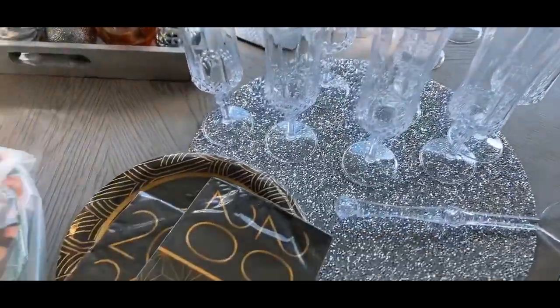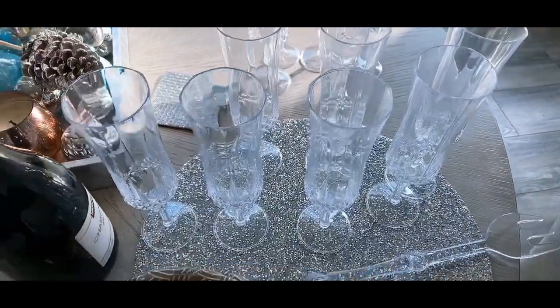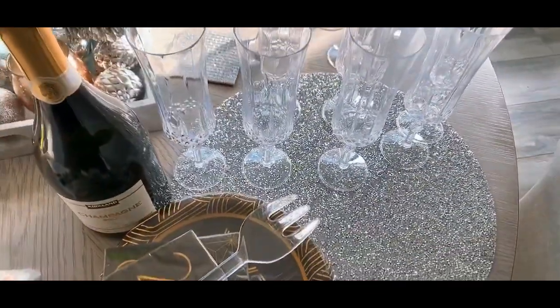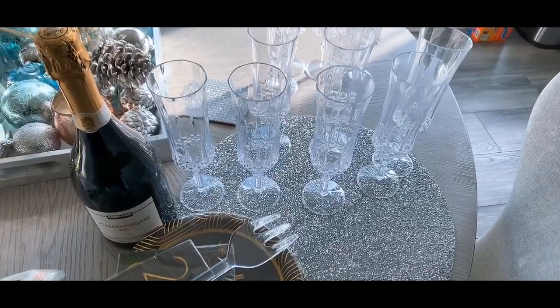I have a couple things here that I'm gonna be taking to my friend's house: some champagne glasses and some champagne, some napkins. And now I'm gonna be doing the lasagna, so let me show you the ingredients and how I'm gonna be doing it.